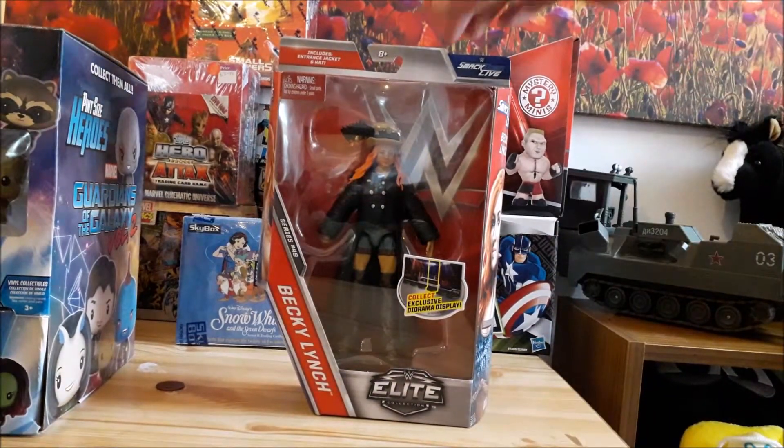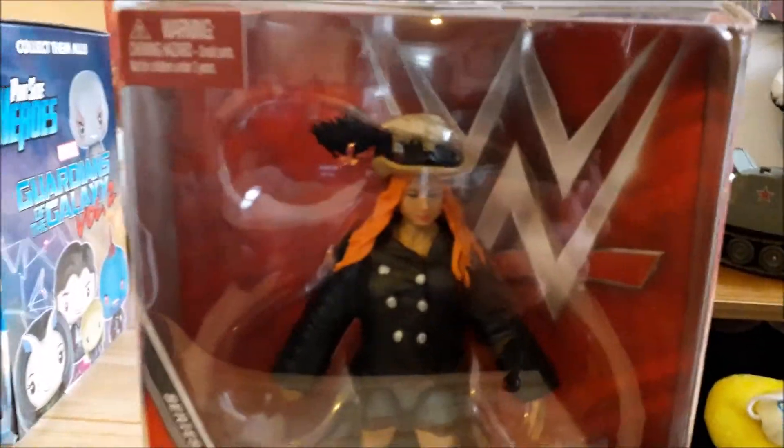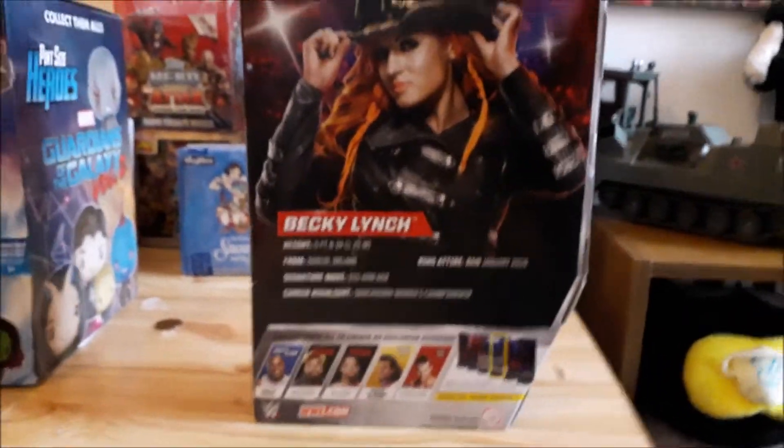This is from Series 49 of the WWE Elite — it's the Becky Lynch in the steampunk outfit. Sorry for the glare on the box, but it doesn't matter because we're getting rid of the box very shortly and you're just getting a very quick look at it.